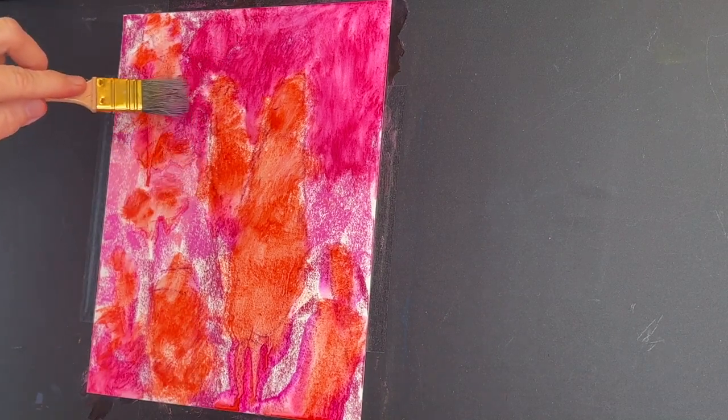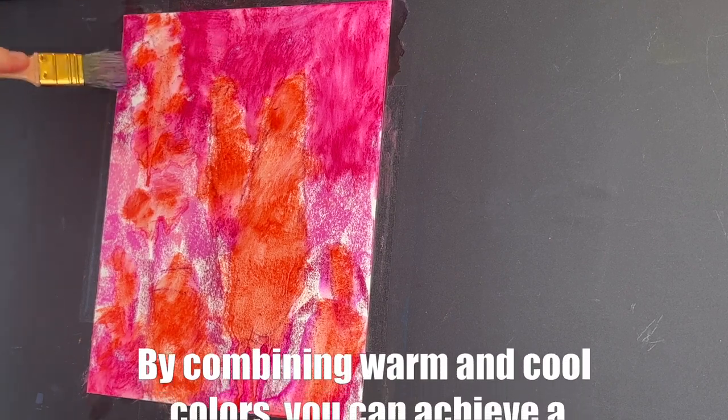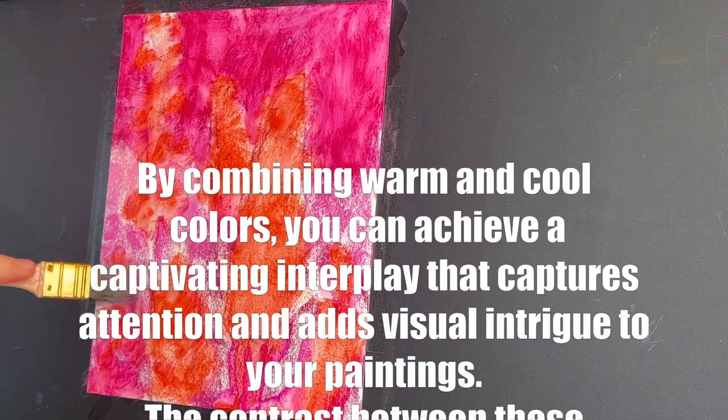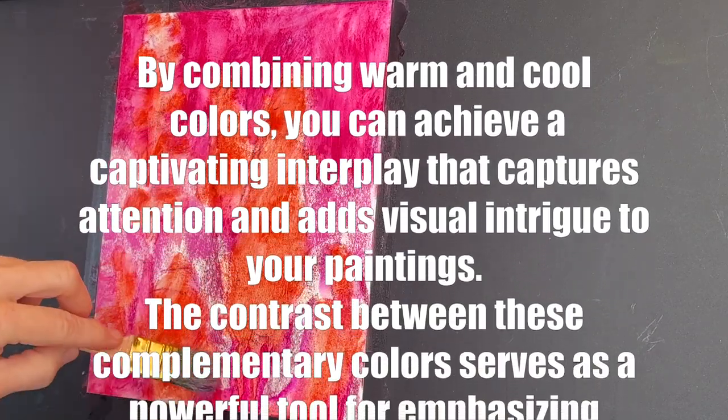Why on earth would I do this? Here is actually the color science behind it all. When you combine warm and cool colors, you can achieve a captivating interplay that captures the attention of your viewers and adds visual intrigue to your paintings.